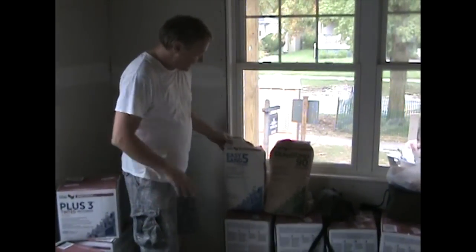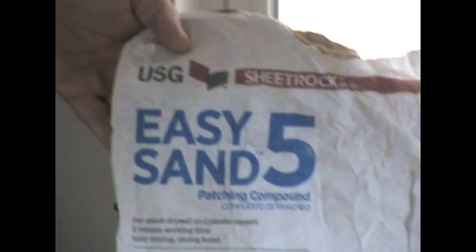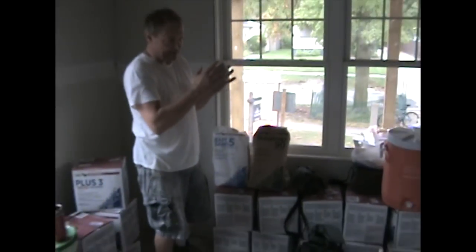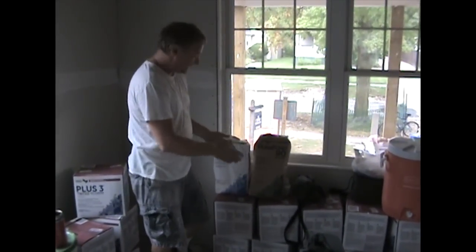You're going to see it'll say easy-sand five. They lie — it is not easy to sand. Even if you put this on, it does not sand. You're going to have to use a top coat compound on top of it if you want to sand it to make it nice and smooth.